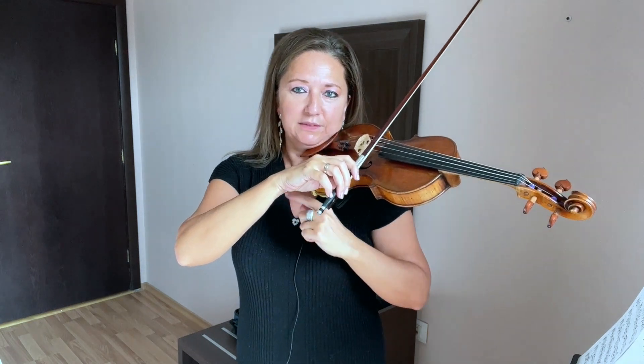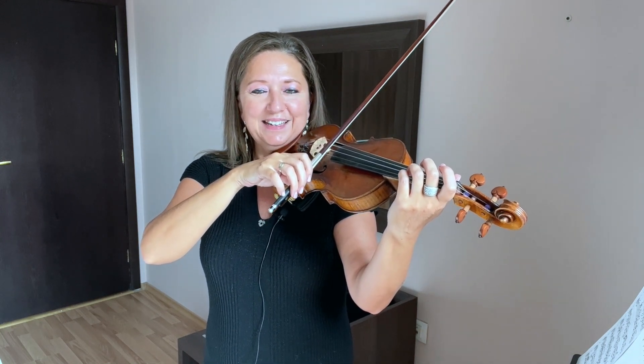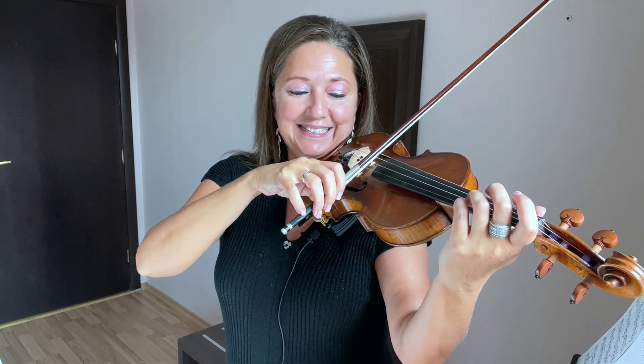Once you find that plane of where your arm lives — what I call the D and A floor — you can go ahead and give this a practice with long whole bows. You're going to find that long whole bows on two strings is not as easy as it sounds.